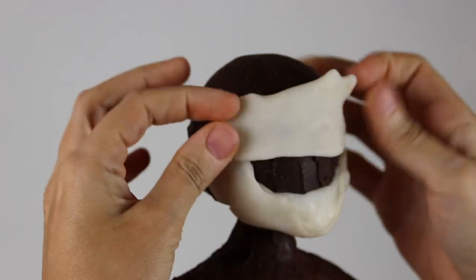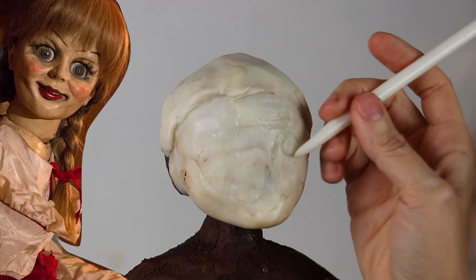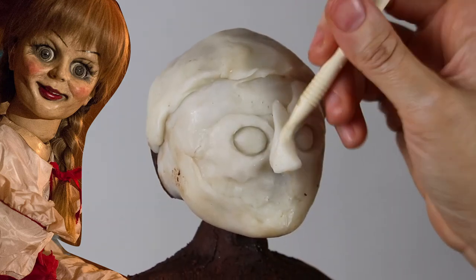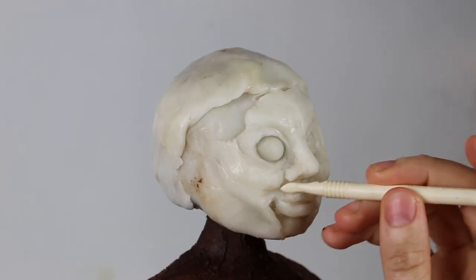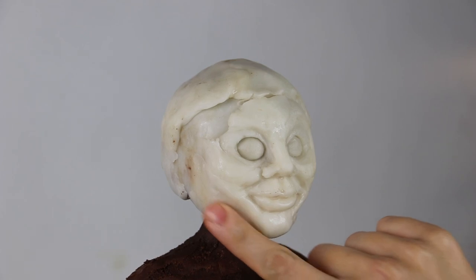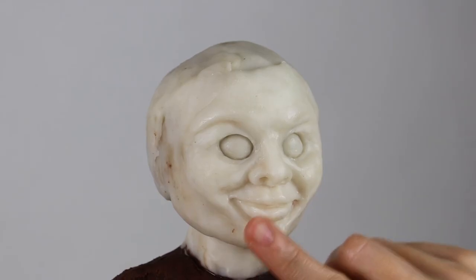Now I can start sculpting Annabelle's creepy face. She's a doll, so her face is very angular — she's got a very narrow chin, super wide-set eyes, and very defined cheek and jaw lines. I'm focusing to make sure I get her wide-set eyes super accurate and proportional, and the rounded corners of her creepy smile are super indented, as well as the area below her cheekbones and before her jawline.